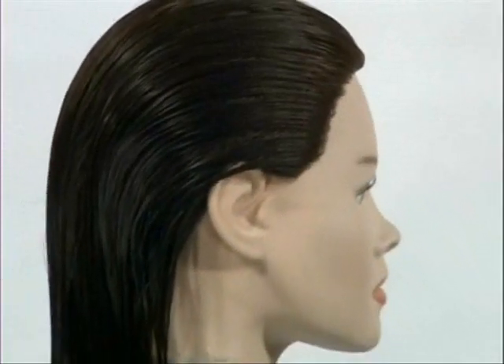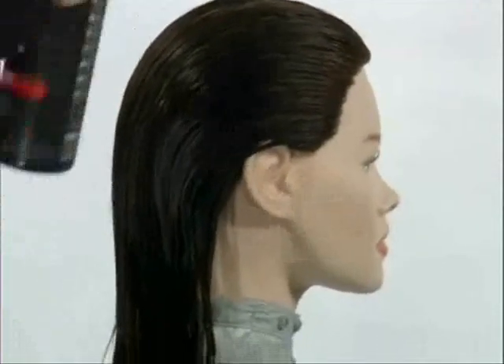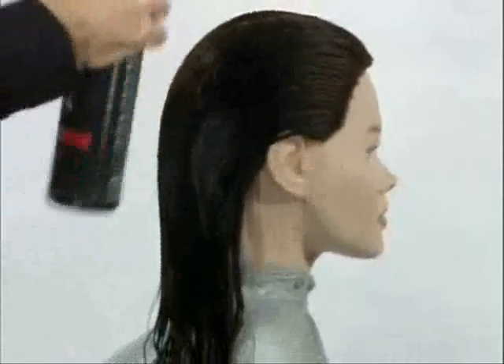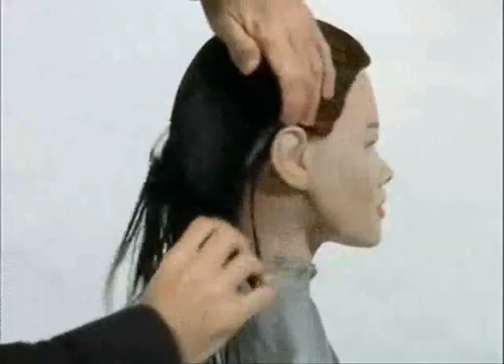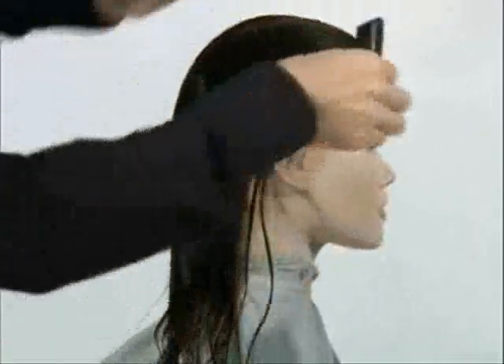Once the hair has been cleaned, use either water or a cutting agent to ensure the hair is evenly moist all over. Hair which is only partly wet will not provide you with the even tension and elasticity you will need to achieve precise results.